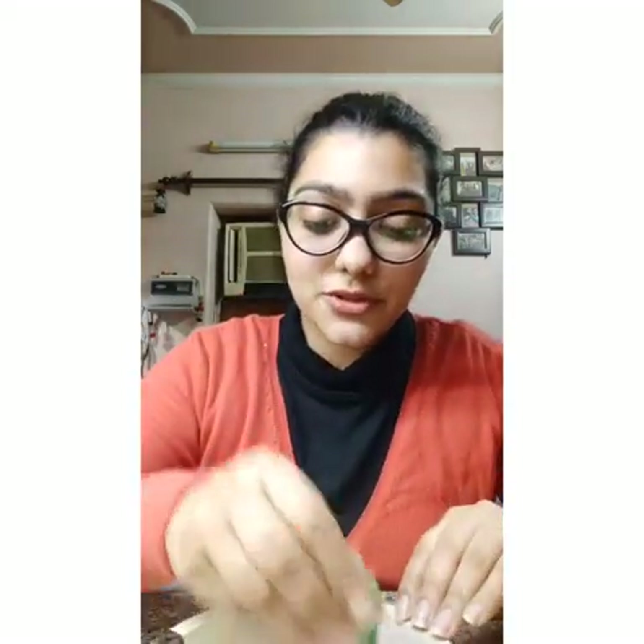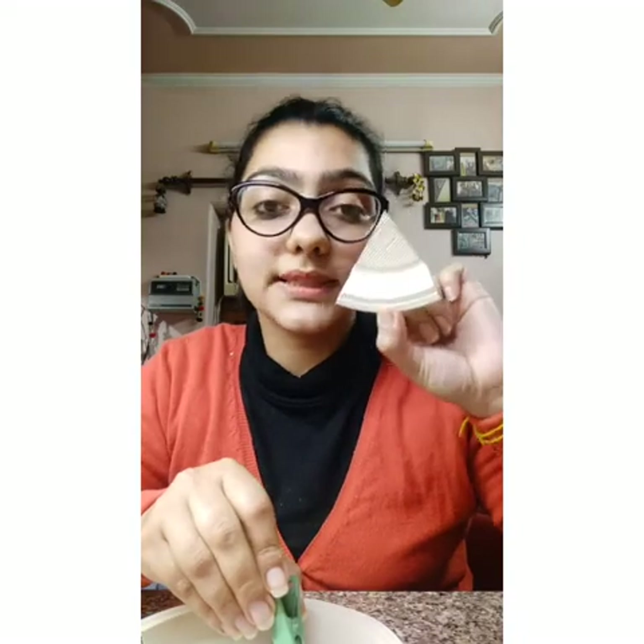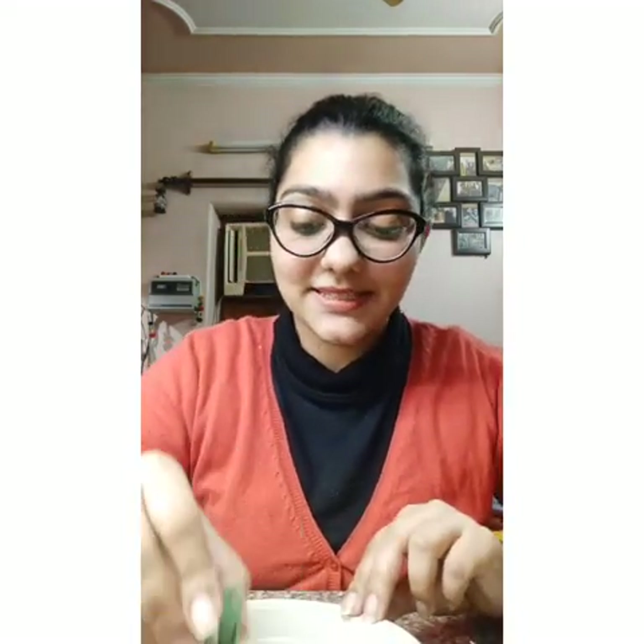And there we go. You have to do it on the whole paper plate. And also, do not throw the cutout — you have to paint this also. So, let's do it. I've painted this paper plate like this, so you can make it like this. And let it dry first.